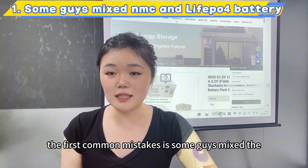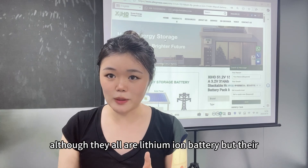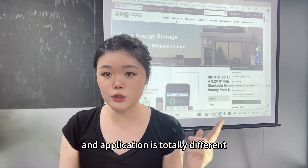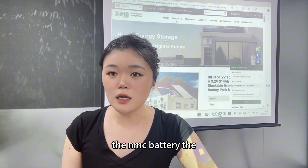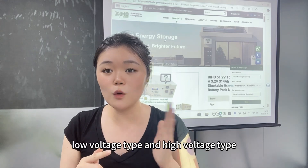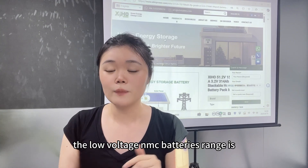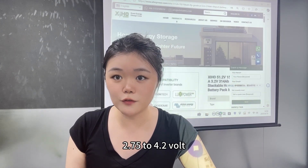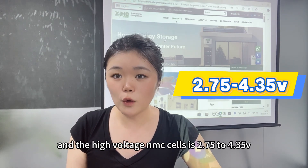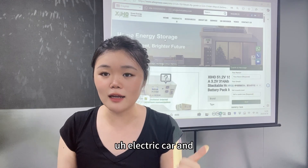The first common mistake is some guys mix the NMC battery and the LiFePO4 battery. Although they are both lithium batteries, their chemistry, discharge rates, voltage range, and applications are totally different. The NMC battery's normal voltage is 3.7V. It has a low voltage type and a high voltage type — the low voltage NMC range is 2.75V to 4.2V, and the high voltage NMC is 2.75V to 4.3V. Most NMC batteries are used for electric cars, golf carts, and forklifts, with a discharge rate of 1C to 3C.